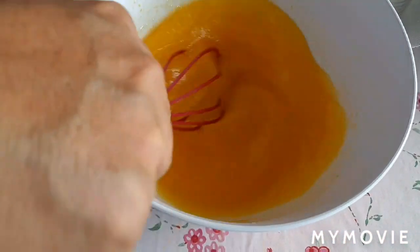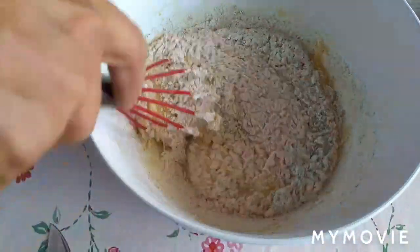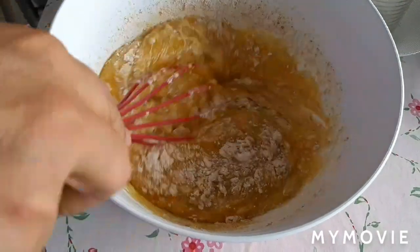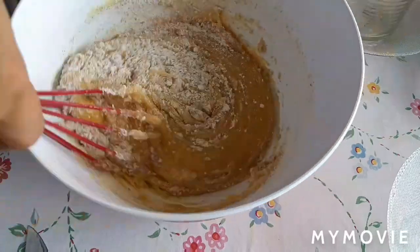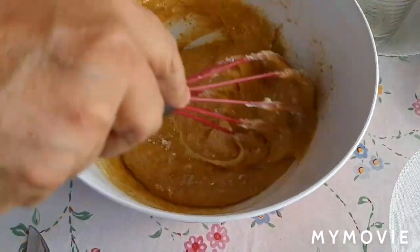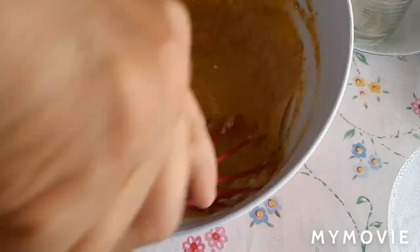Mix muna natin yung oil para ma-well combine sya doon sa sugar and egg. Now lalagay na natin yung ating flour, konti-konti. At habang nag-mimix kayo ng cake nyo, kailangan naka-on na yung inyong oven.